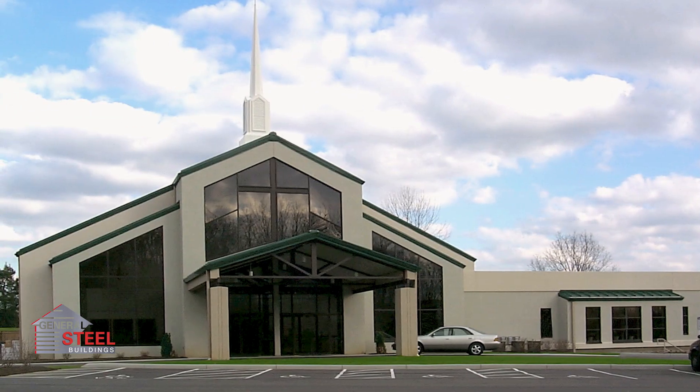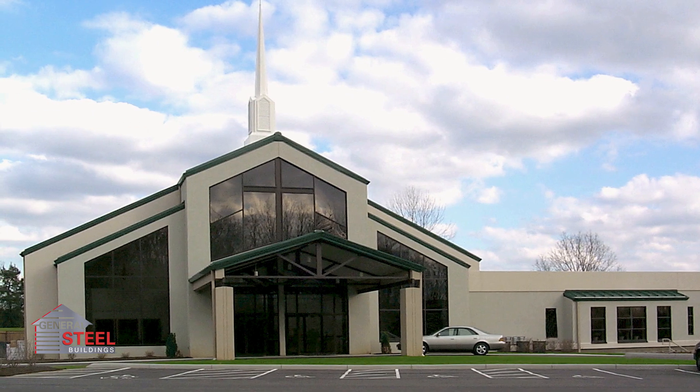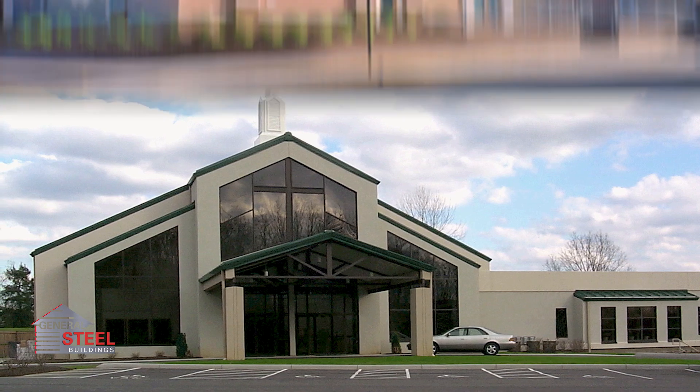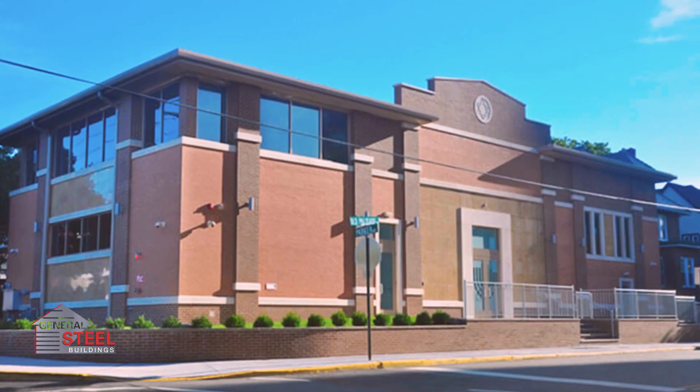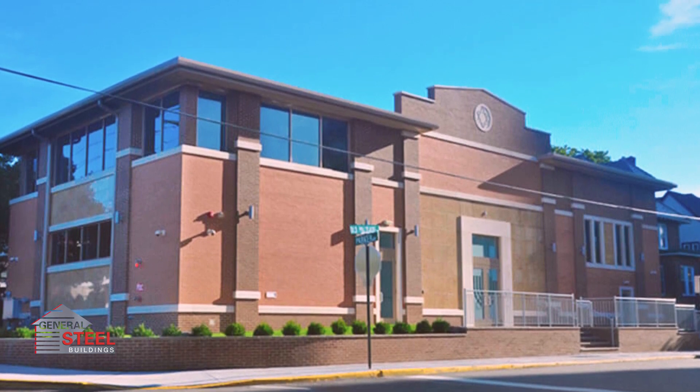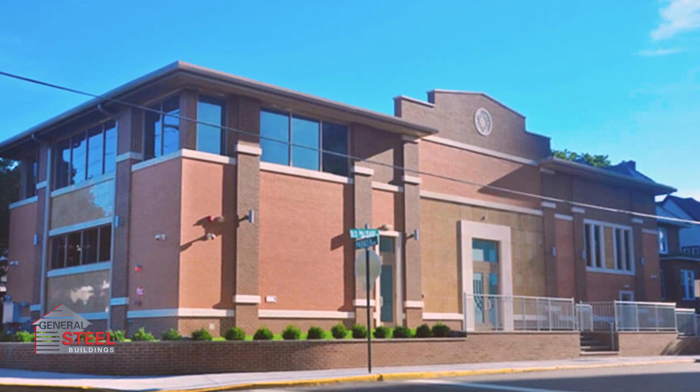We don't just sell steel buildings. We can help with pre-construction services, zoning and code reviews, floor planning, and more. We can even refer you to a qualified local contractor to help with whatever you need to finish the construction of your new church exactly the way you want it.